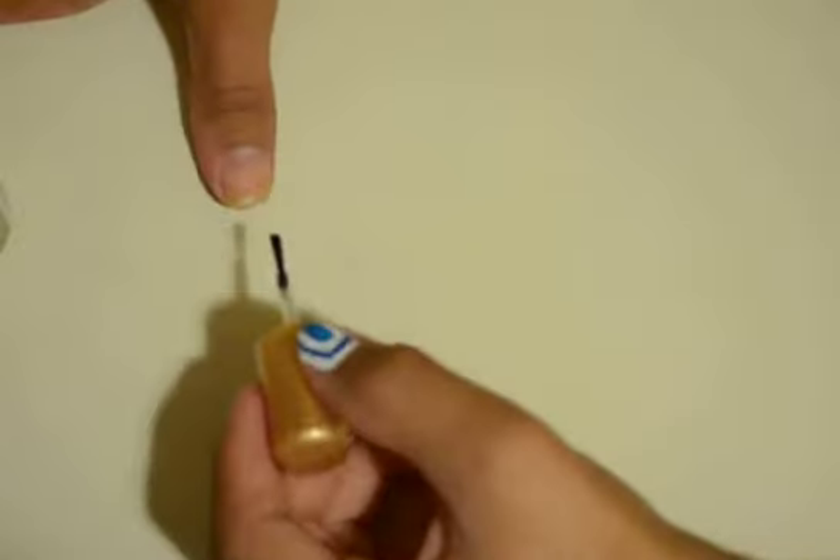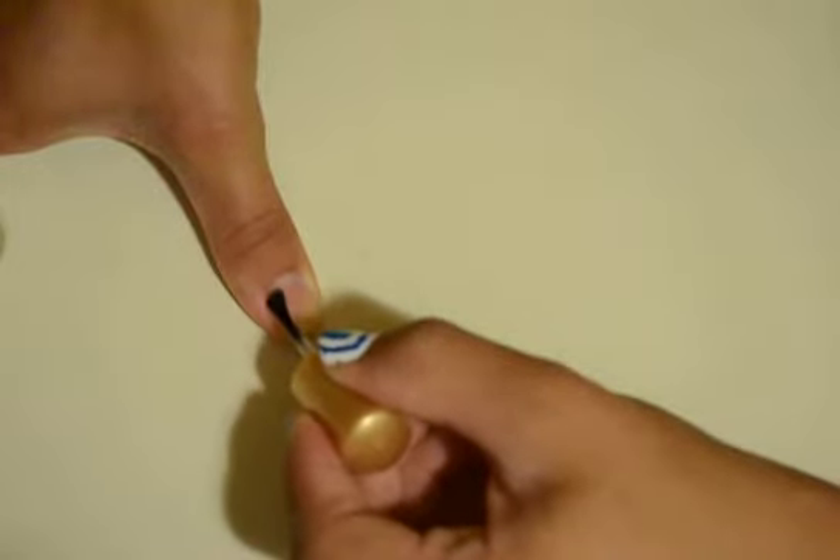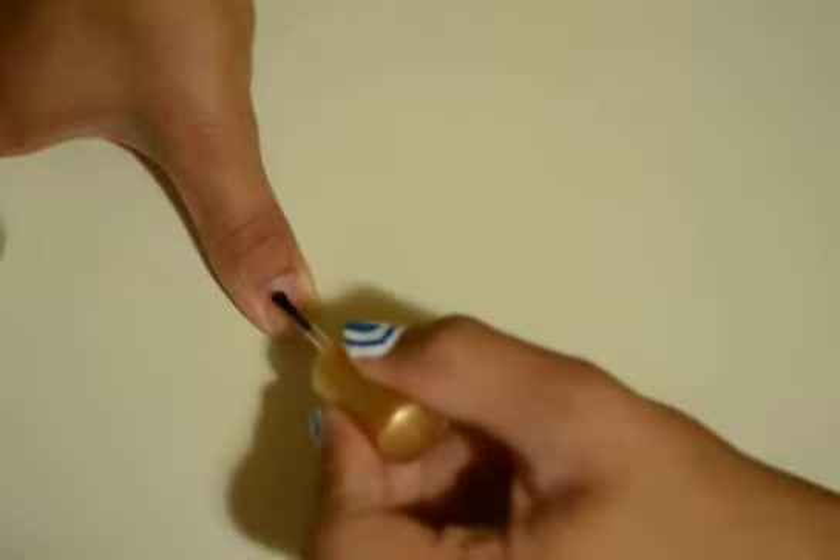So you're gonna start off with a base coat, like usual, like this. It's very easy — it doesn't look really hard. You don't need any tools at all, no nail tools whatsoever. Let that dry off — oops, there I go knocking stuff. Okay, let that dry off.